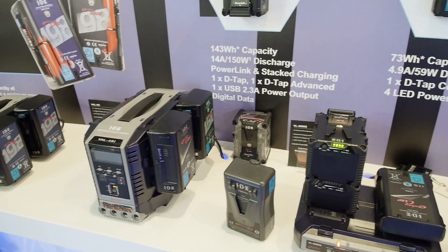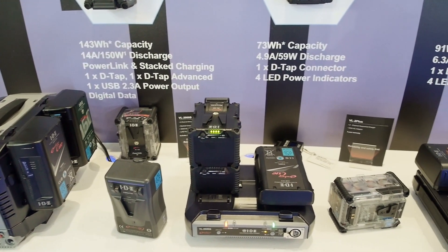These are IDX Power Linking batteries. IDX as a company pioneered linking batteries and had a battery called the HL9, which is familiar to a lot of broadcasters and professional hire companies.